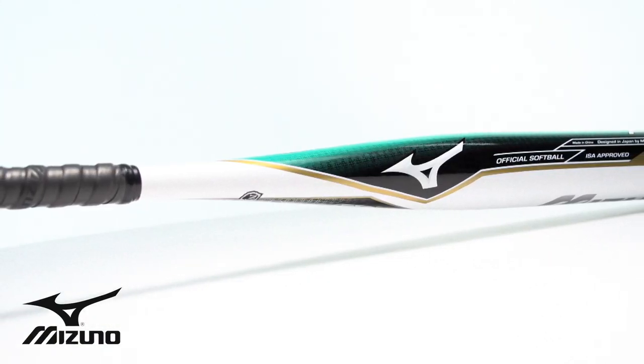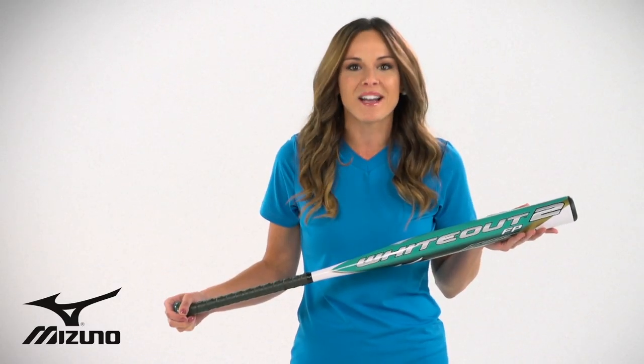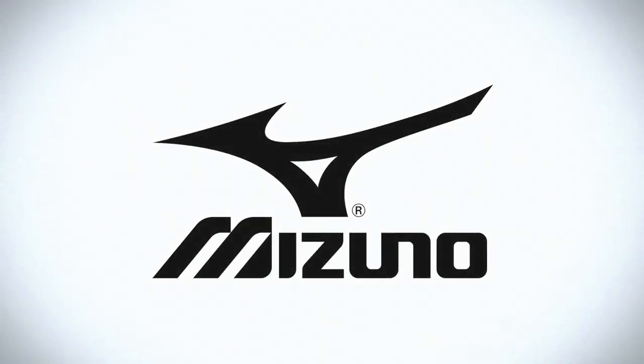As a result, when players hit with the Whiteout 2 bat, they often say, "Wow, I had no idea a bat could be this good." Get a leg up on your hitting game with the Whiteout 2 softball bat, only from Mizuno.